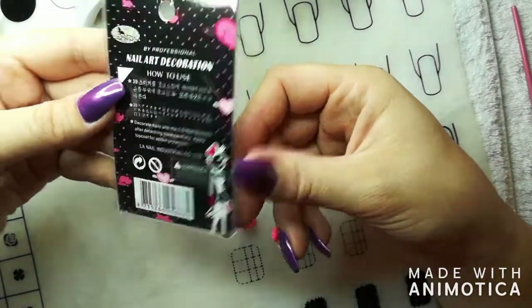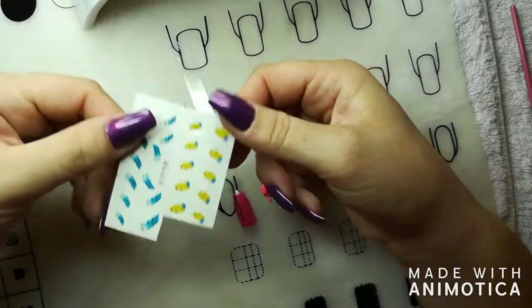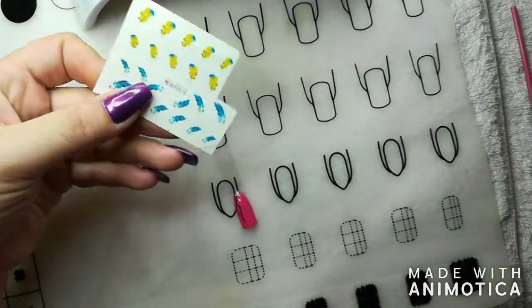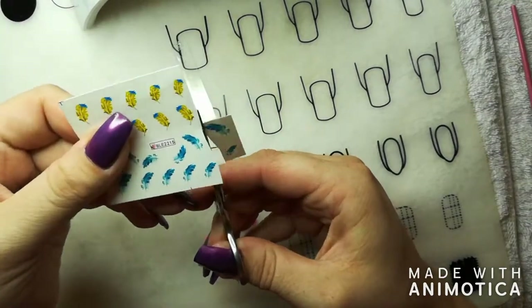This is what the packaging looks like. I'm going to use this wonderful feathers design for the purpose of this tutorial.